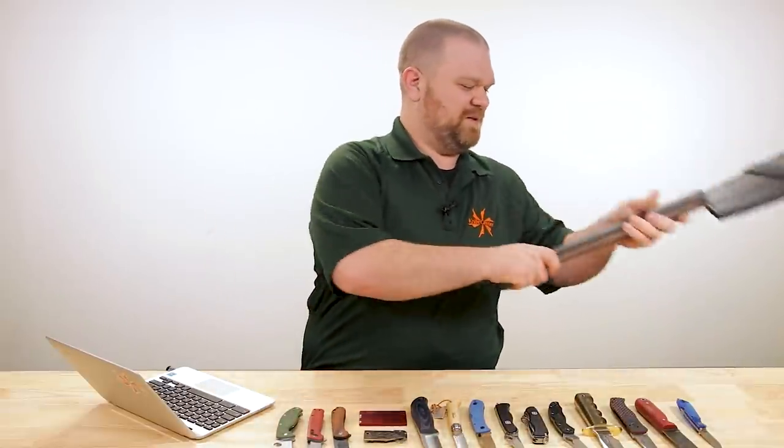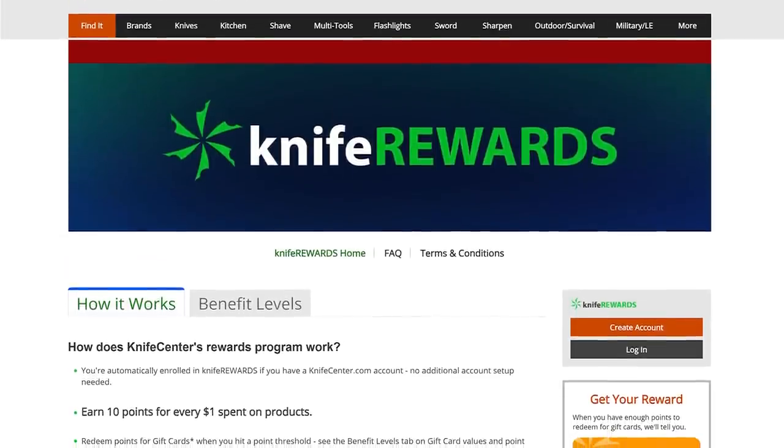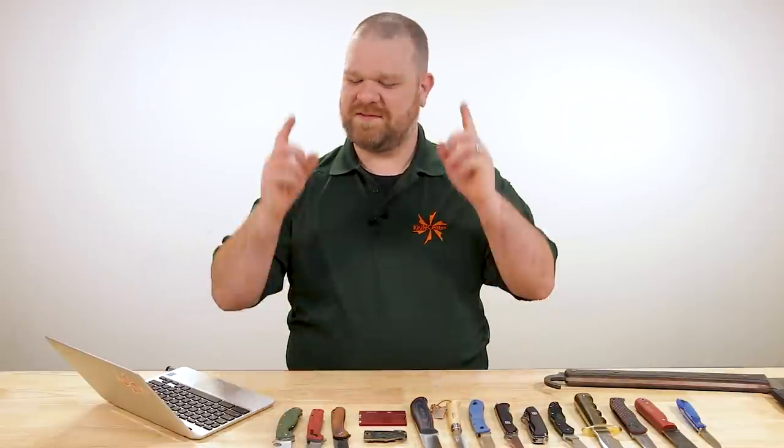That's all the time we've got today, folks. Thank you for all your questions — to have a chance to have one of yours featured in a future installment of this series, just leave them in the comments below. If you want to get your hands on any of these knives, we'll leave links in the description which will take you to KnifeCenter.com where you can see all the latest pricing. Some of these are on sale right now, but if you're watching later, they may not be anymore. While you're there, make sure you sign up for the Knife Rewards program so when you put your money down you'll earn some free money to spend on your next knife. I'm David C. Andersen from the KnifeCenter — see you next time.